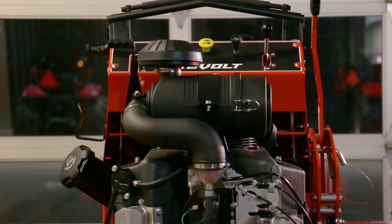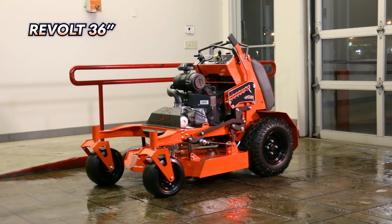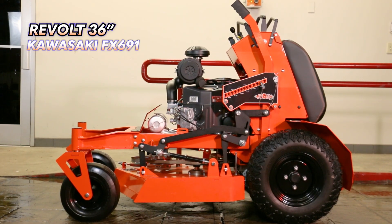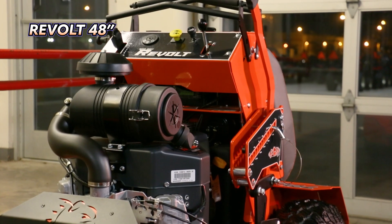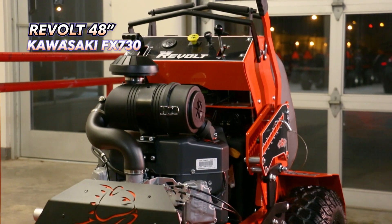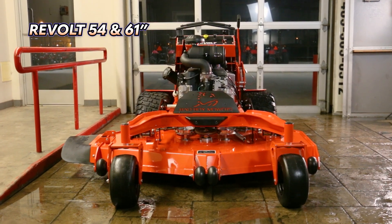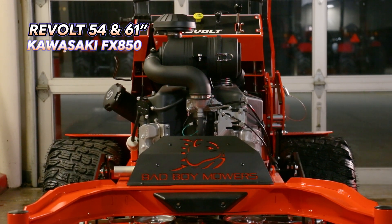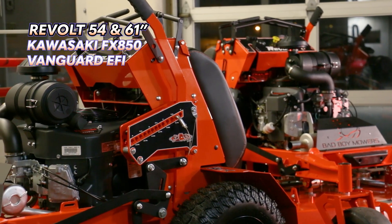There are four different engines that come on the Revolt depending on the deck size you choose. The 36-inch version comes with the Kawasaki FX-691, which is 22 horsepower — more than enough for a 36-inch cutting deck. The 48-inch option comes with the Kawasaki FX-730, a larger 23.5-horsepower engine. The 54 and 60-inch cuts come with two engine options: the Kawasaki FX-850, a 27-horsepower engine, and the Briggs Vanguard EFI, a 28-horsepower electronic fuel-injected engine.